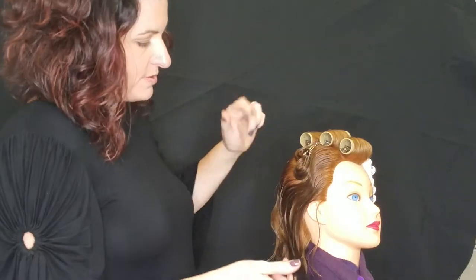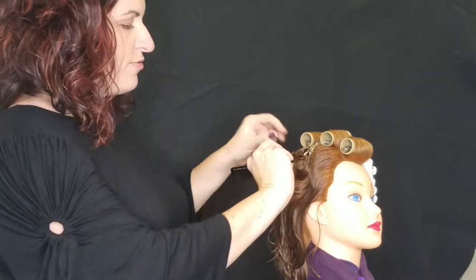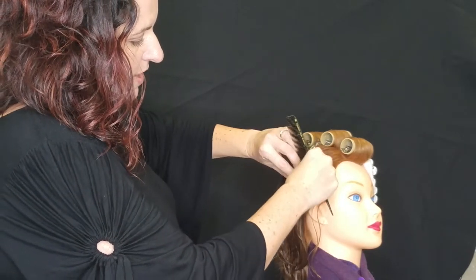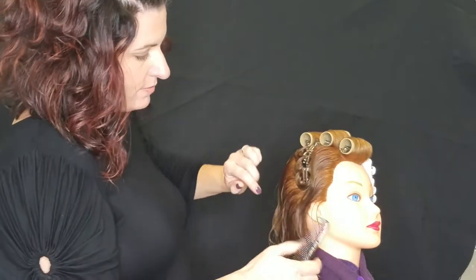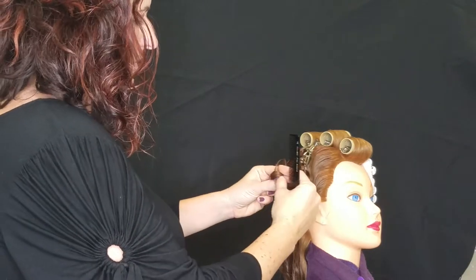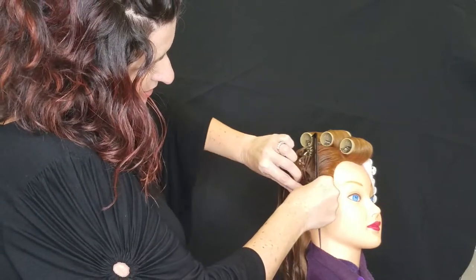There's another way to make pin curls — it's not my favorite way, but I'll show it to you. Again, indent your arc, ribbon. But if you'd like to make your curl from the end, you can do that. Just make sure that your ends are on the inside of the curl. And then you can roll that hair downward. Consistent pinning is important. Ribbon it, wrap so that your ends are on the inside, place it and pin.